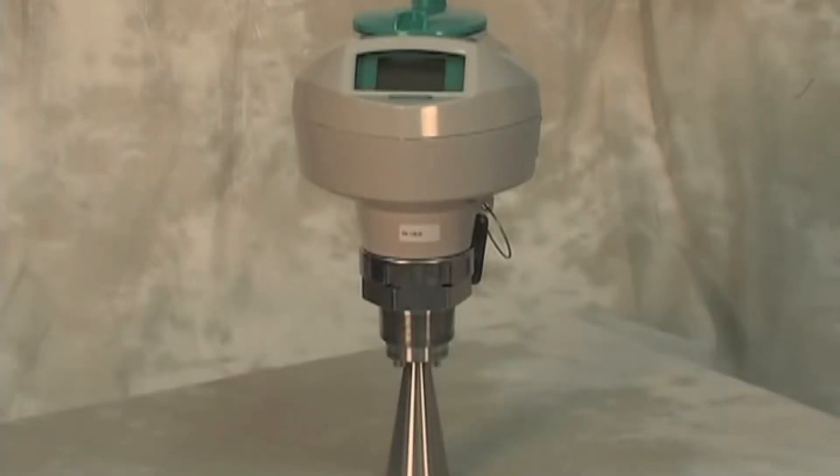The C-Trans LR250 radar transmitter measures the level of virtually any liquid or slurry. Even with agitator, vapor, pressure, or steam, it is able to see the entire range inside the vessel.